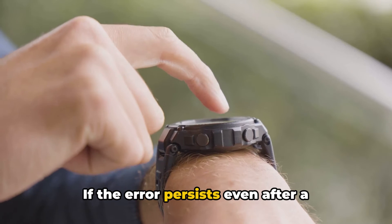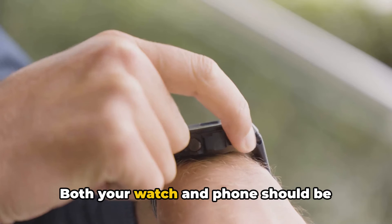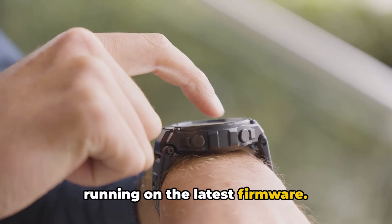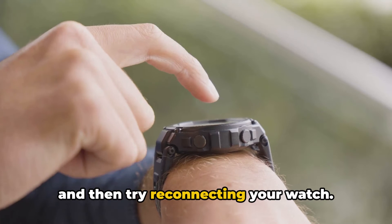If the error persists even after a restart, it's time to check for pending updates. Both your watch and phone should be running on the latest firmware. If there is an update waiting, install it and then try reconnecting your watch.